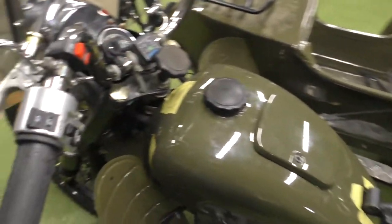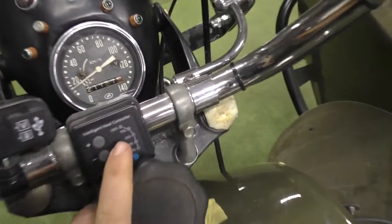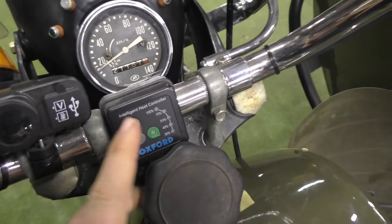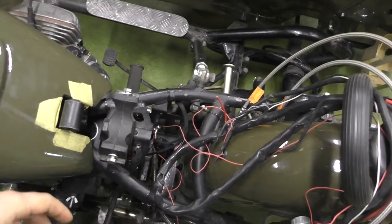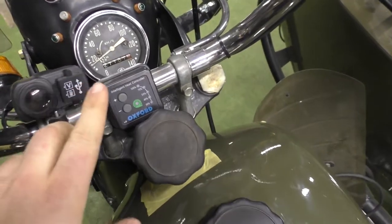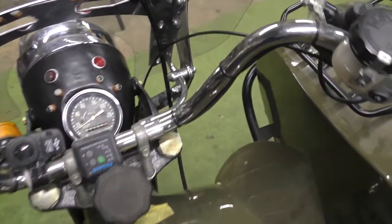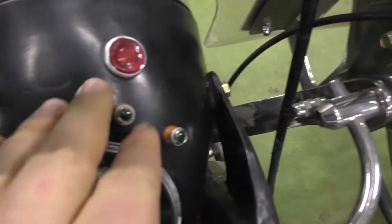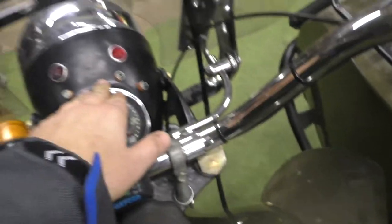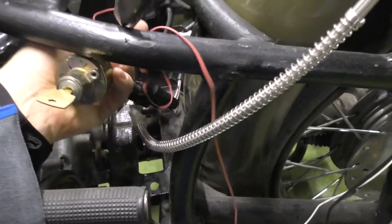The heated grips are already installed and fully activated. The electrical system isn't connected to the motorcycle yet, but as I can see it's already connected and in working condition. The key lock here is fully welded — usually there's a key here, but now I have a main lock.